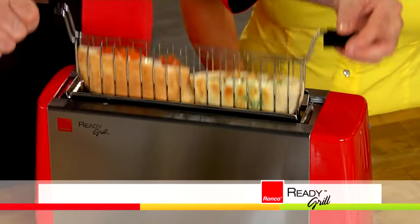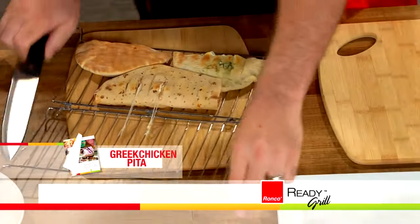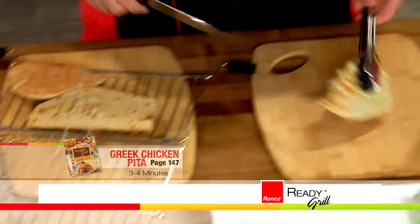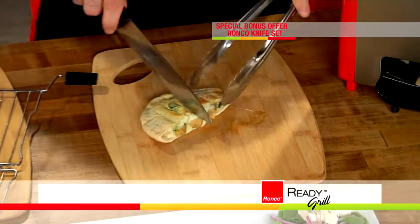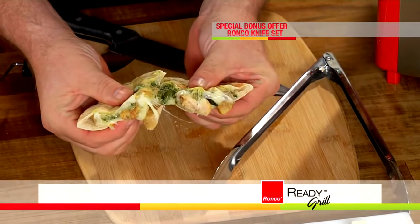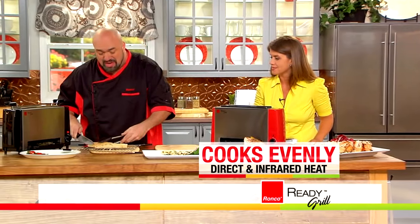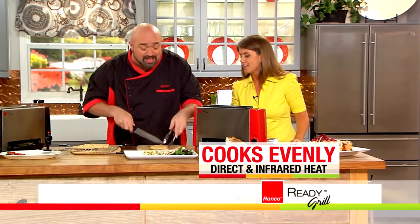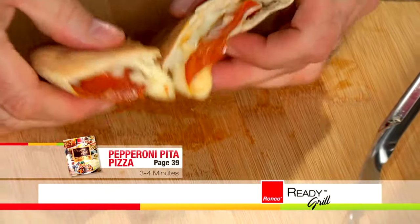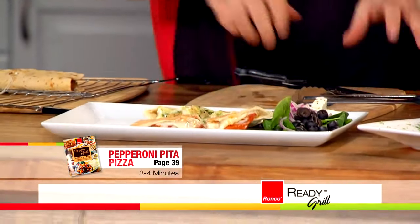Jenny, how about pita pockets? Look at those — I love these, they're such a great quick snack. The pita acts like a cup, so it traps all the food and flavor inside. First of all — that is Greek chicken. I love the fact that the outside gets crispy from the direct heat, and the inside gets ooey, gooey, delicious, and stays hot because of the infrared heat. Both of those cooking technologies happen at the same time in your Ready Grill, so you can have snacks like this literally in about seven minutes.